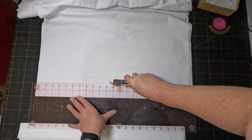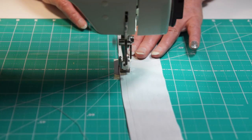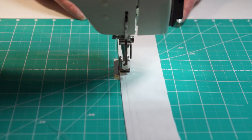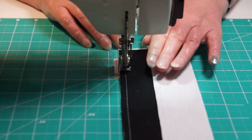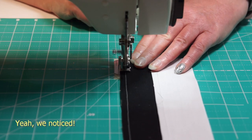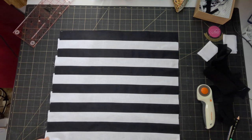First step is to cut out some strips and sew them up into strip sets. It's always a wee bit tricky to know how long to make the strips for bargello because you don't really know how many strips of each width you're going to be cutting until you start laying them out — or at least I never know. I've made two sets of 2 by 22 inch strips. Each set has 12 strips: 6 black and 6 white. Hopefully that'll be enough.